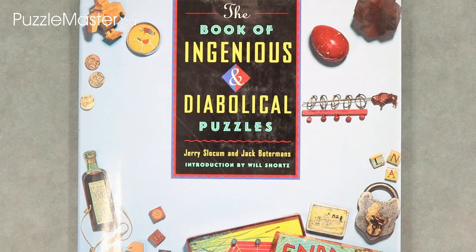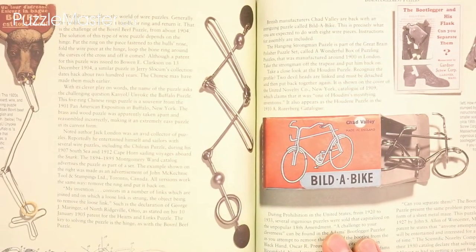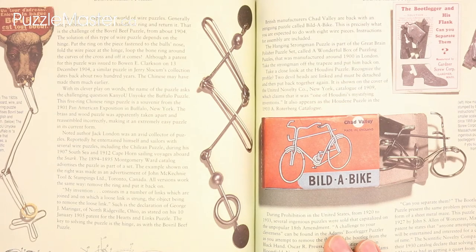If you want to find more information on the Fantastic Five or a number of different puzzles with the same basic solving mechanism, take a look at page 102 of Jerry Slocum and Jack Botterman's The Book of Ingenious and Diabolical Puzzles. Here you will find a history of this and other puzzles.